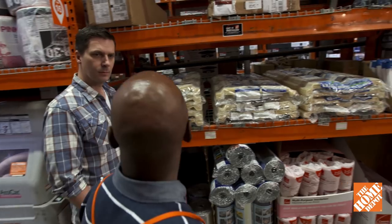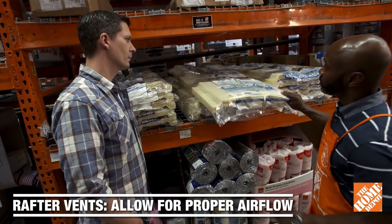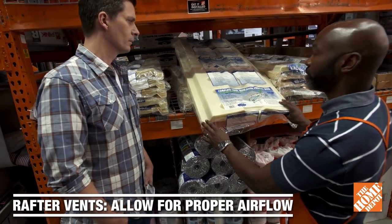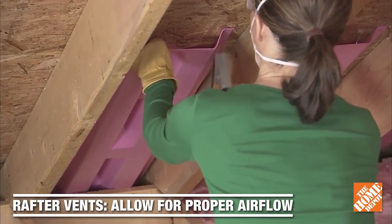Now that we've talked about insulation, we also want to talk about proper air flow. These are rafter vents, and they allow air to enter and exit through the soffits in your eaves. They're easily installed by stapling them to the roof decking right before you actually install the insulation.